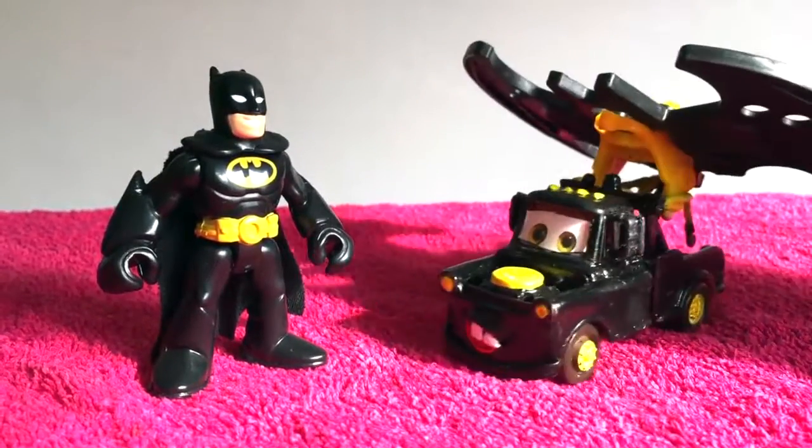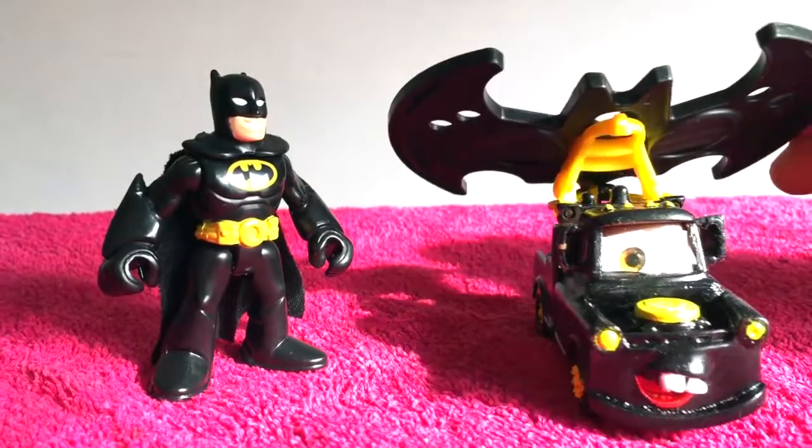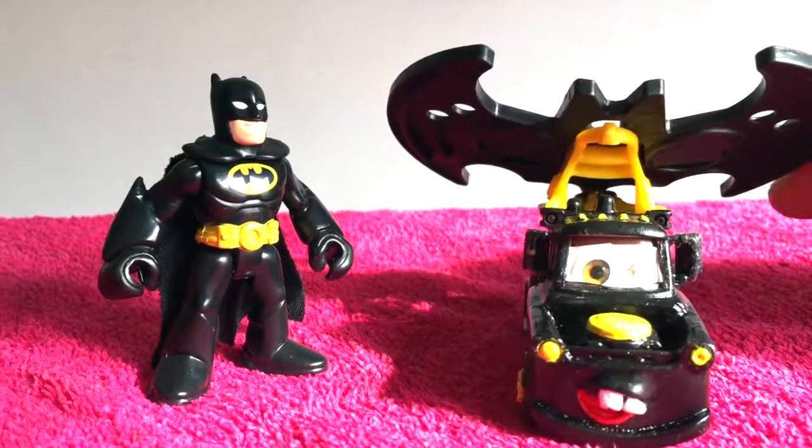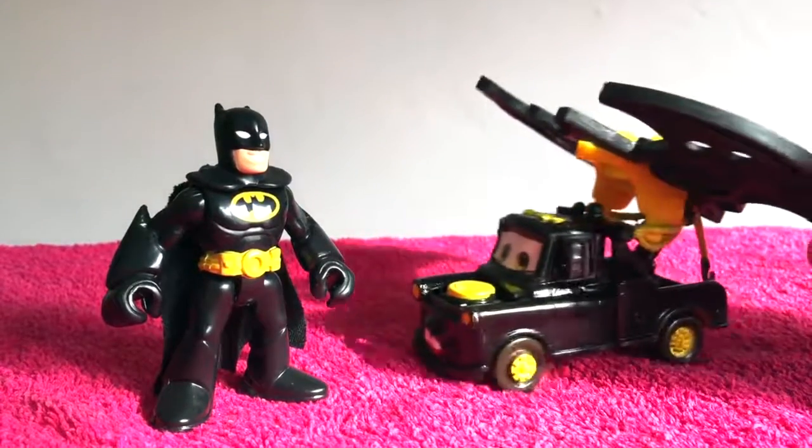And I have these cool little colors! And I have my funny little mouth! Wow, and I even have these little wings - Batman wings! So I can fly just like you!